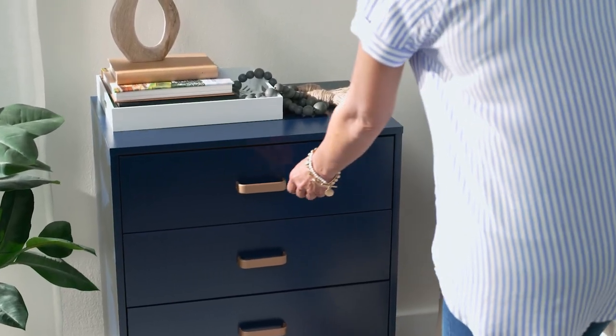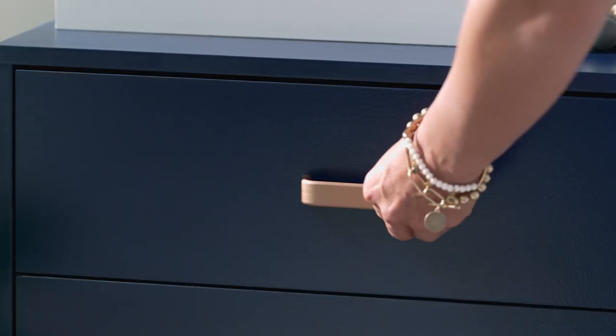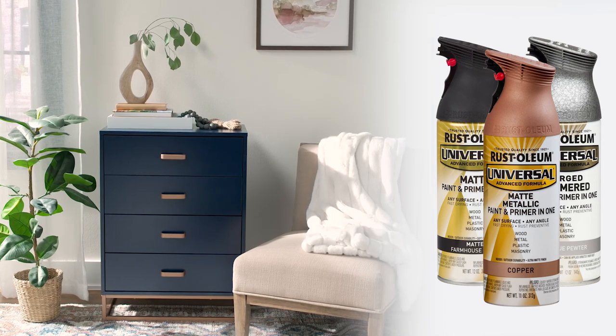Universal is the effortless way to transform any space with the refined finish of a master craftsman. The one-of-a-kind finishes and ergonomic trigger provide beautiful results.